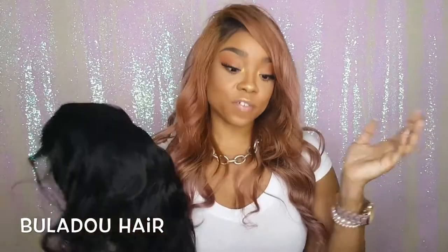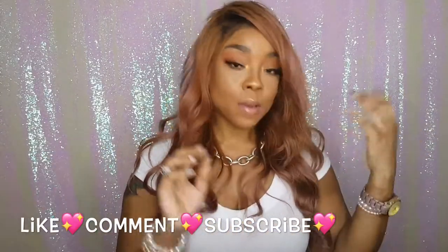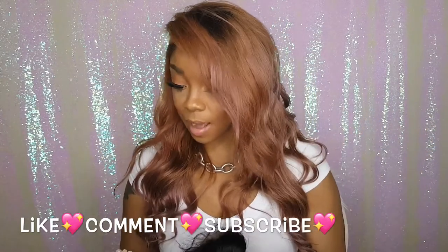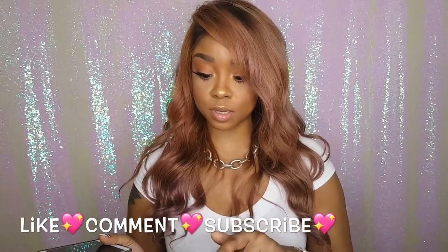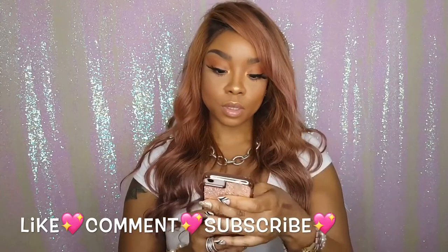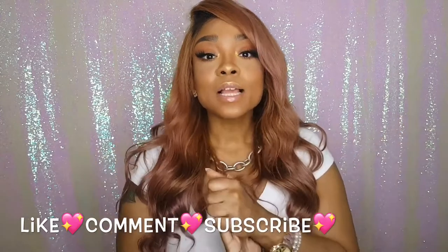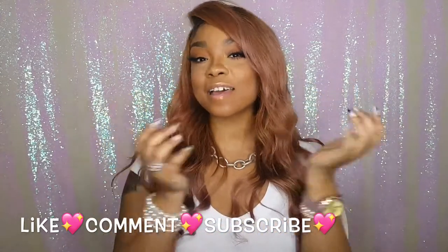I'll also do a third video to let you know how the wig holds up, especially after washing. So that's it for this one. If you liked this unboxing video, please subscribe below. I also have a coupon code for this company — I'll link all of that down below so you can get to the store. If you like it, subscribe below and I'll see you guys next time, bye!